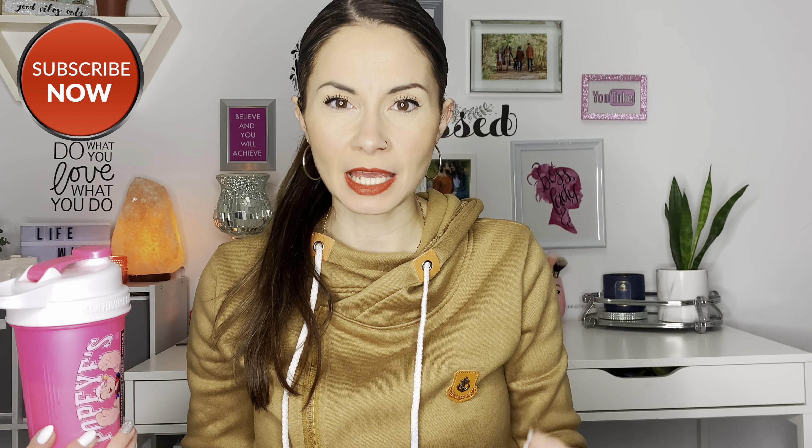If you guys want to hear my honest opinion and review about this protein shake and see me try it out, just keep watching. Here is my protein cup, guys. I've already filled it about halfway with my almond milk. I absolutely love having my protein powder with almond milk because it gives it a nice creamier, thick taste. I've tried it with water before and it does not taste good at all. It is just really watery, you can feel the clumps of protein powder in the water, and it's just not appetizing at all.